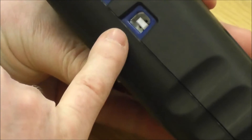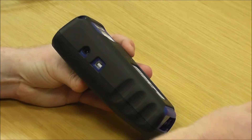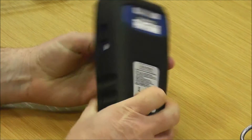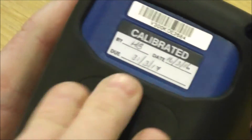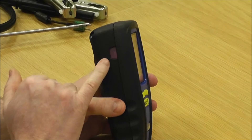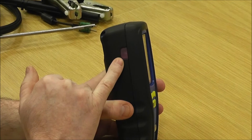On the side here you've got a USB which is used for connecting to a PC or using with a gas leak detection mode. There's your charger point here and on the back you've got your serial number, clearly shows you when it was calibrated, and you've got a magnetic patch there. On the left hand side of the instrument is your infrared window if you're sending your signal to an infrared printer.